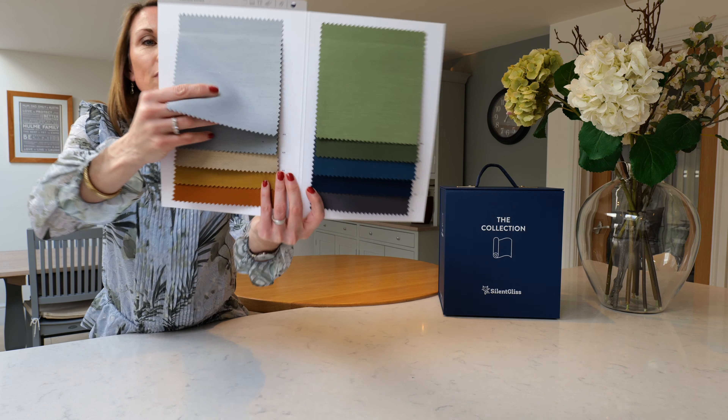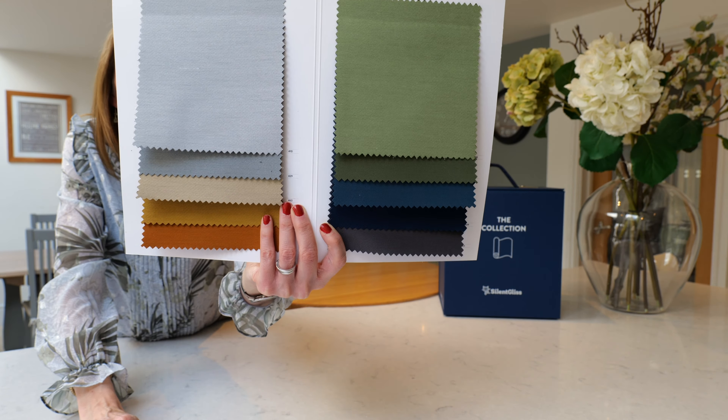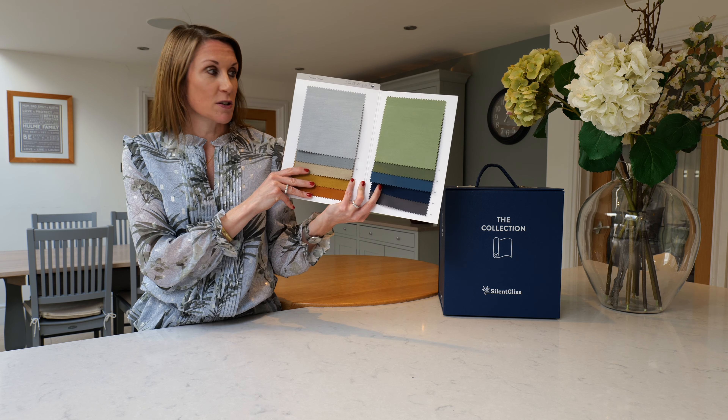The Colorama Dim Out Fabric is a lovely soft fabric with a lovely subtle weave to it. It has inherent acoustic properties, so will help to absorb sound, and is fire retardant.